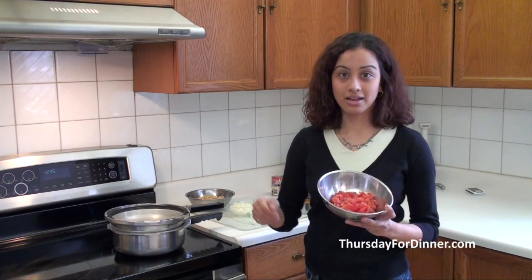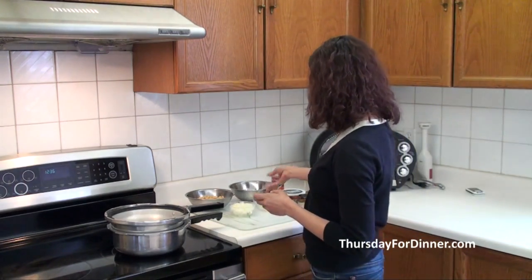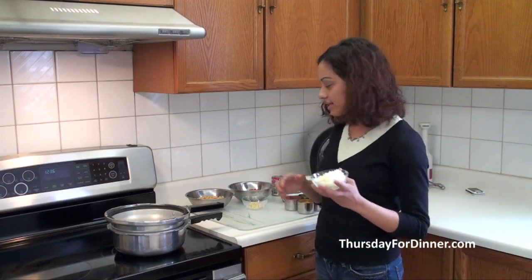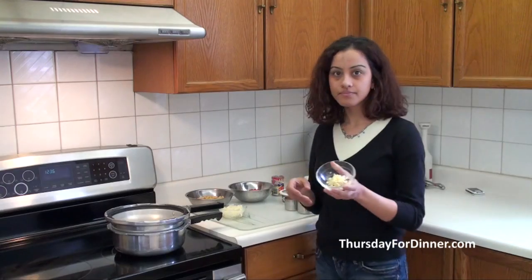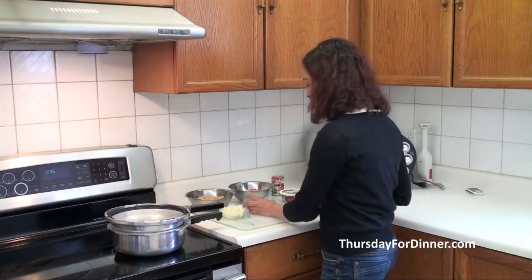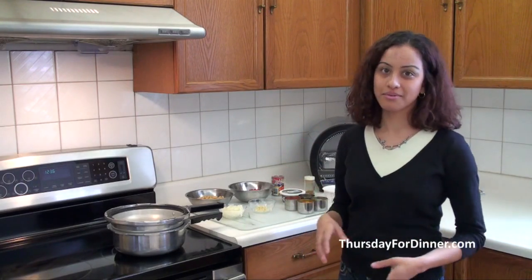Mine look a bit mushier just because my tomatoes were frozen originally and then I chopped them up. But fresh, same amount — two tomatoes diced. And then just other various things. I'm going to put some onions — this is half an onion diced. I have two cloves of garlic, also diced. And then just various spices and we'll go through that as we go through the recipe.